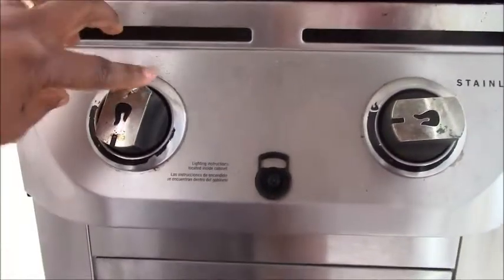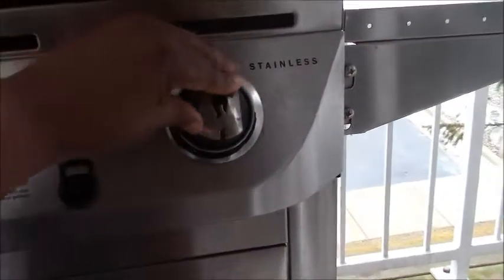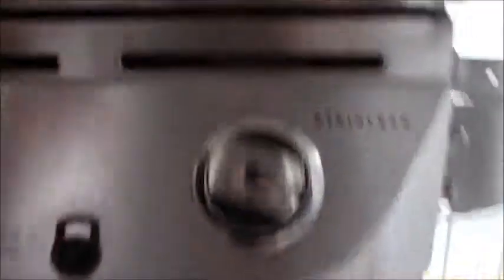After I turn it on, I lower it to the lowest setting. As you can see, the grill is done preheating.